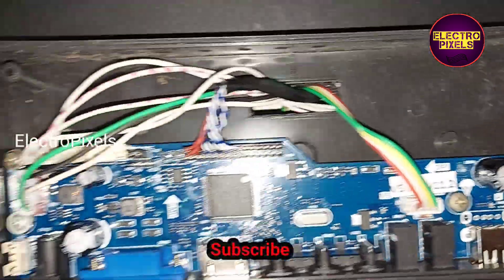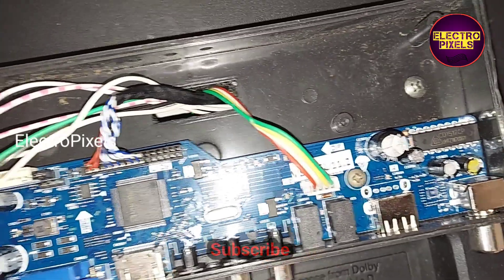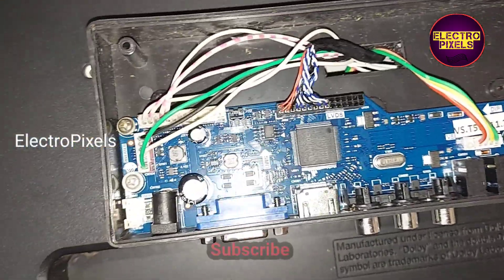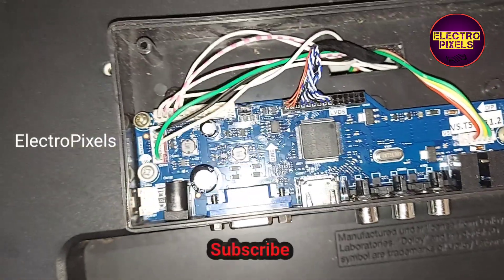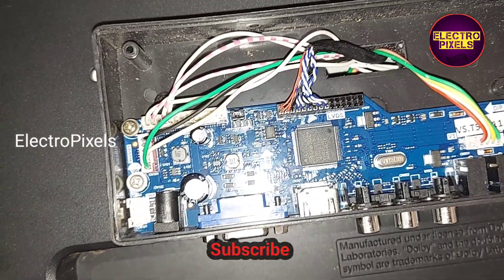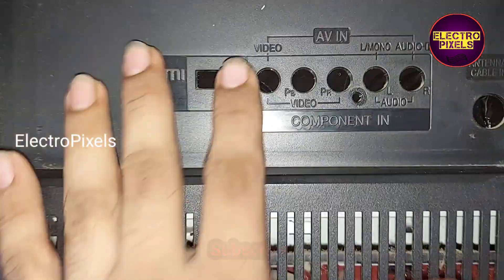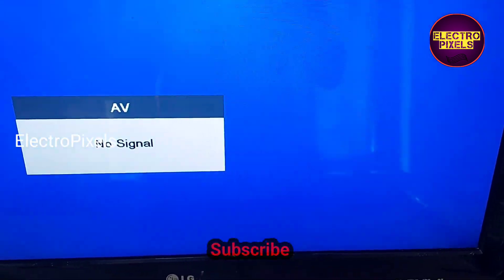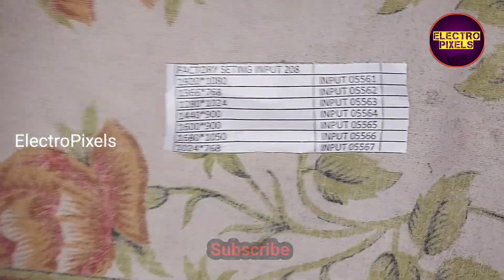Here we screwed this board and connected all sockets. We can now put all screws back to this TV. Finally we can see the picture.